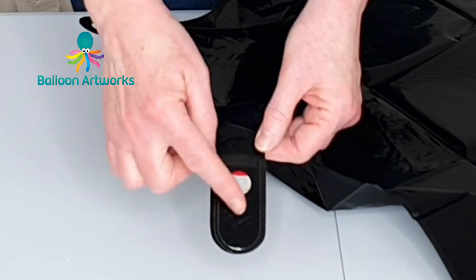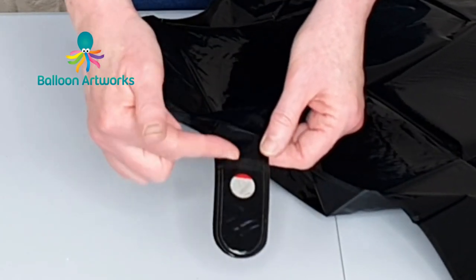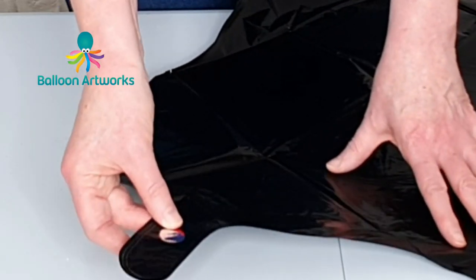On this particular brand you're looking for a little circle like this — a silver circle. That is the valve and that's what we need to look out for; that's where we're going to inflate.